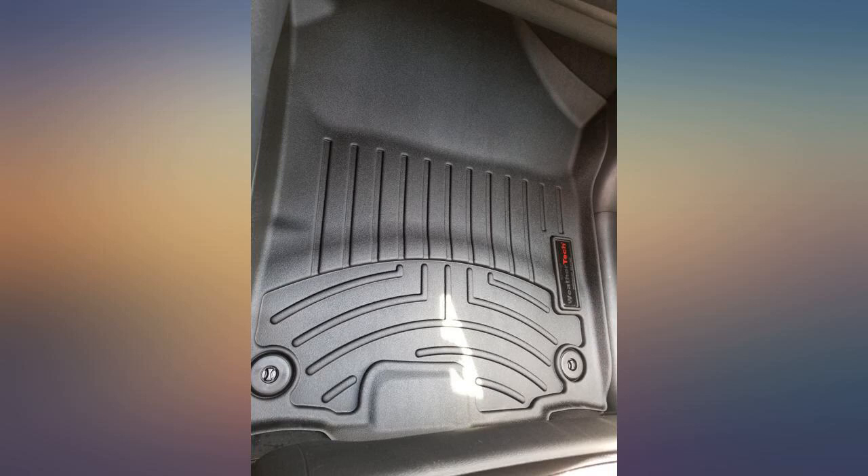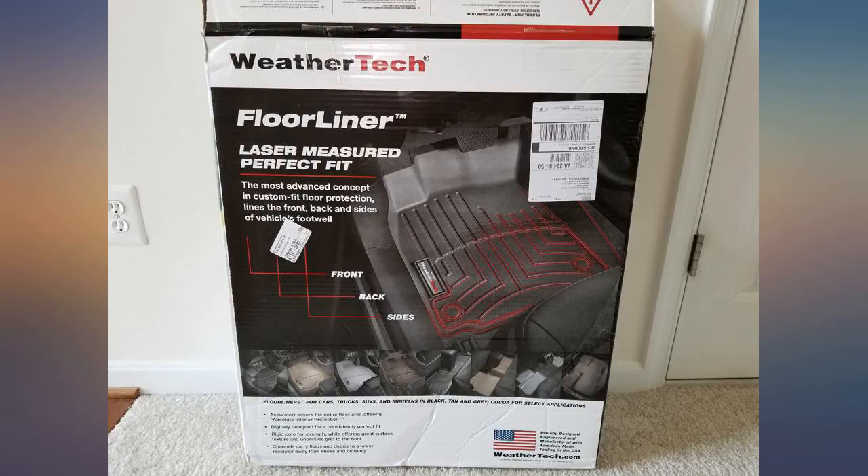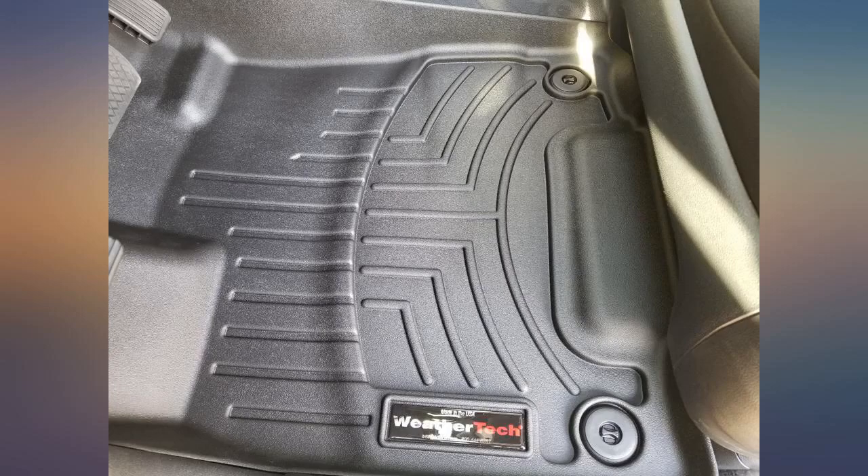These mats are awesome. They are better than expected. They are very thick and have a rubber texture to them. The best part is they fit into the car as though they are part of the car and assembled at the factory. No gaps or loose material to be had. Highly recommend this product.